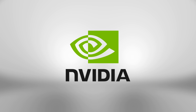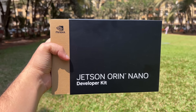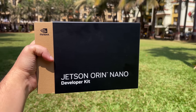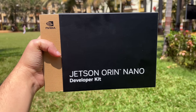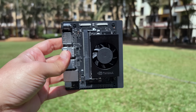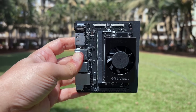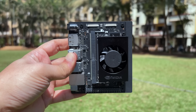NVIDIA has just sent me a mystery box. Inside the box is something through which I can run LLMs on a tiny form factor. It is the NVIDIA Jetson Orin Nano Super Developer Kit, that offers performance that is a game changer for developers who want to create on-device generative AI applications that can be used in various fields such as robotics, IoT, and other applications.